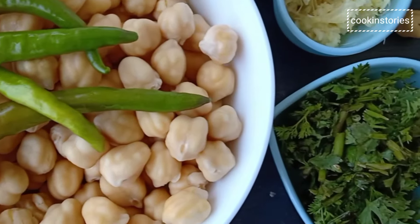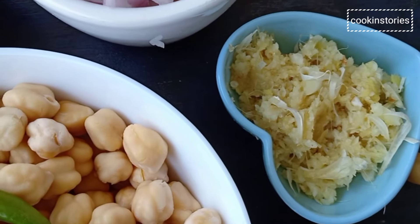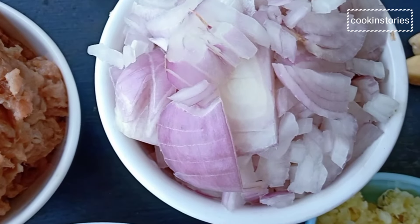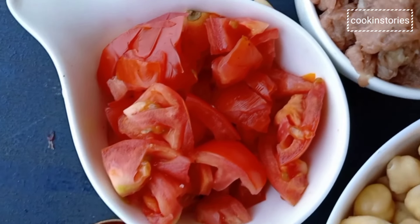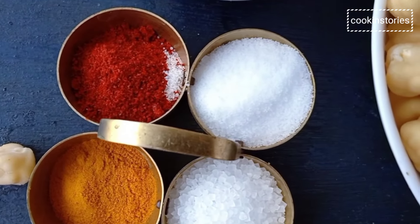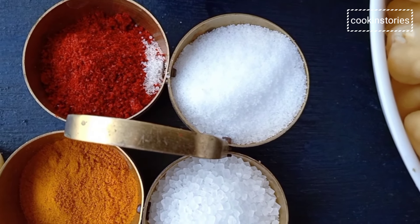The ingredients are chickpeas, green chilli, coriander leaves, ginger garlic paste, onion, mutton keema, tomato, and some basic spices: turmeric powder, red chilli powder, salt, and sugar.